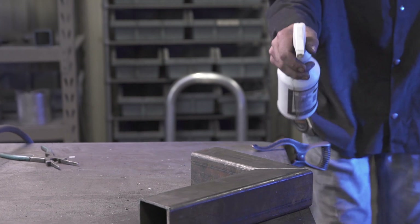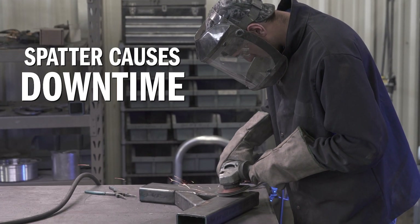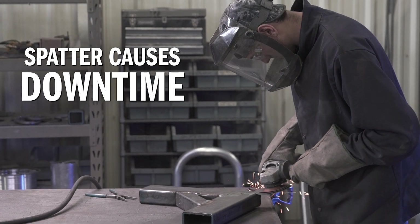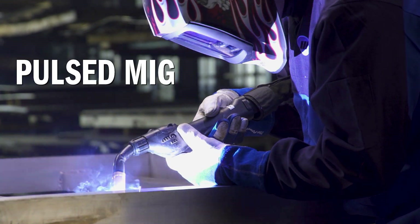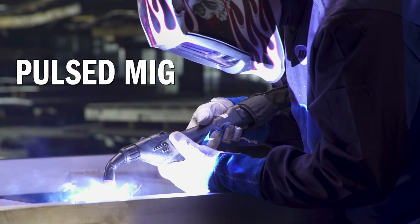Spatter is a problem with many machines. Applying anti-spatter chemicals before welding and grinding off spatter afterward are tedious, non-productive tasks. The Millermatic 255 has pulsed MIG to minimize spatter, so welders can spend less time dealing with it.